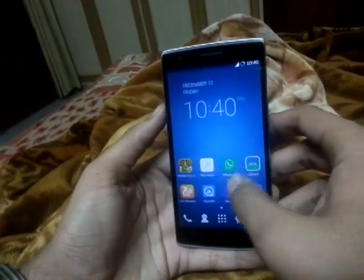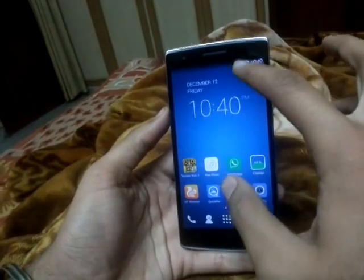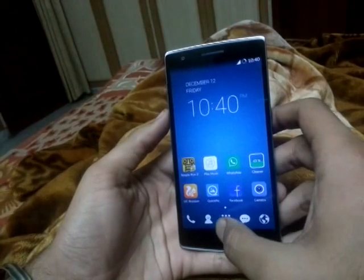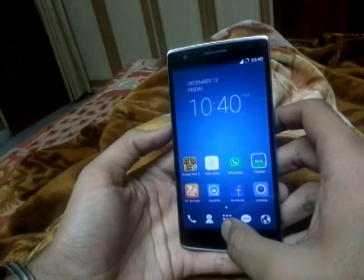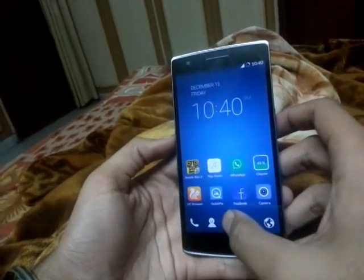Hello guys, in this video I will be talking about some of the issues which I have faced with the OnePlus One. The first issue is the screen sensitivity — sometimes it does not register my touches, and it is the biggest issue I have been facing on this phone.